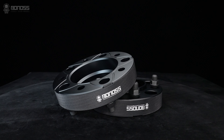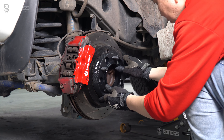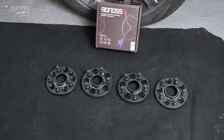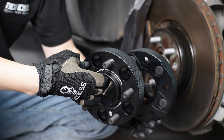In most cases, installing wheel spacers won't void the car warranty. As long as they fit properly and according to the torque spec, these wheel spacers won't damage your cars. Different brands may have different regulations, so it is recommended to check carefully before installing.